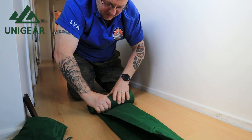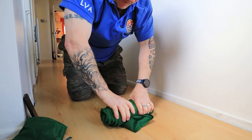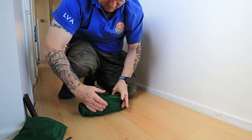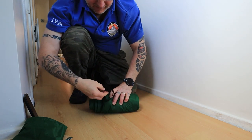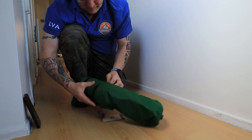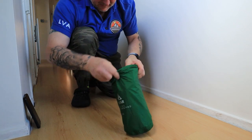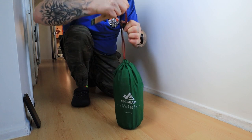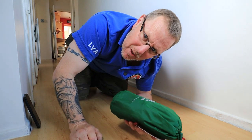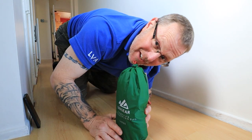Keep going, tuck this bit in as we go — and you get to the end, last bit of air coming out. Make sure that little plug is poked back in. Put the little straps around — that fits in the bag quite nicely. Drawstring, zip it up tight — nice and clean, nice and tidy, and back in its bag. It does fit back in its bag; sometimes you unpack something and you just cannot get it back in. Thank you to Uni Gear for making the bag big enough to actually get it back into. Job done — see you soon, bye bye!